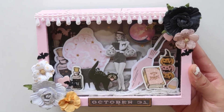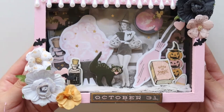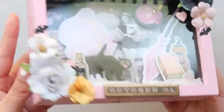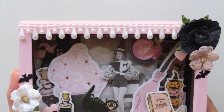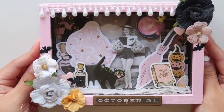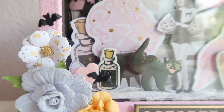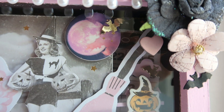This is the final project. I did make a few changes — I added some trim at the top and then placed my sentiment at the bottom. I decided to also add some of the spiderweb paper on the sides, so I glued that on and I think it turned out amazing. I absolutely love making shadow boxes. I hope you guys enjoyed this video. Don't forget to check out my Etsy shop down below. Thank you guys so much for watching and I hope to see you in the next video. Bye everyone!